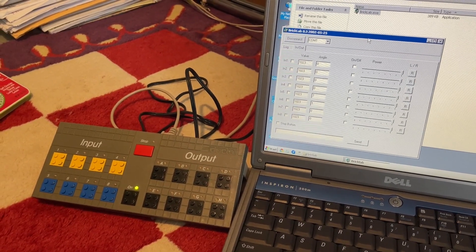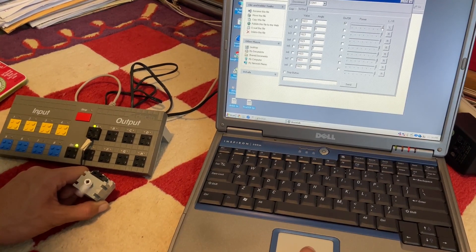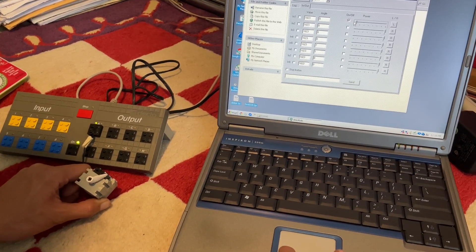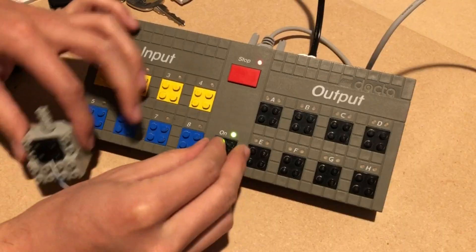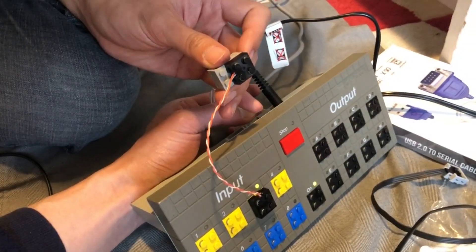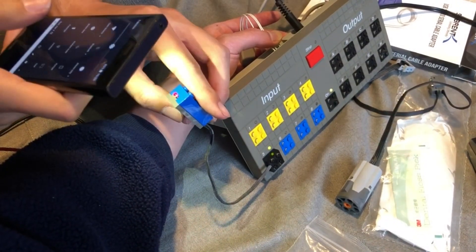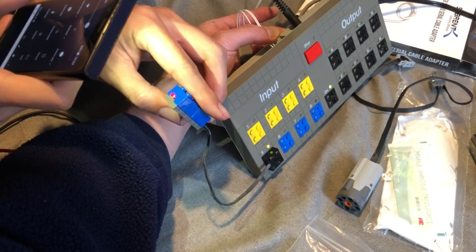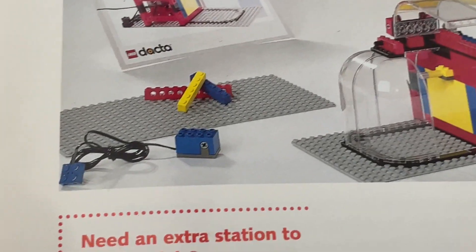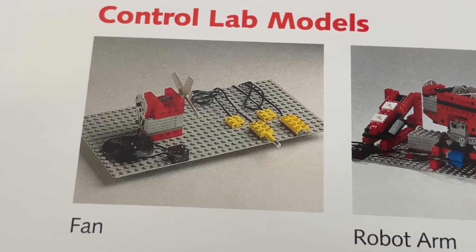So what does the Interface B actually do? The eight black ports on the left output variable voltage, and the single black port in the middle outputs full voltage continuously. The yellow ports read passive sensors like the touch sensor, and the blue ports read active sensors like the light sensor. The colors of the RCX sensors — and the sensors themselves — all come from the Interface B.